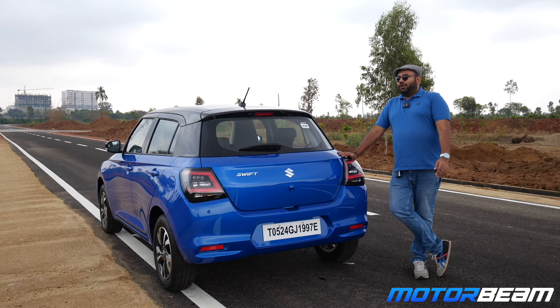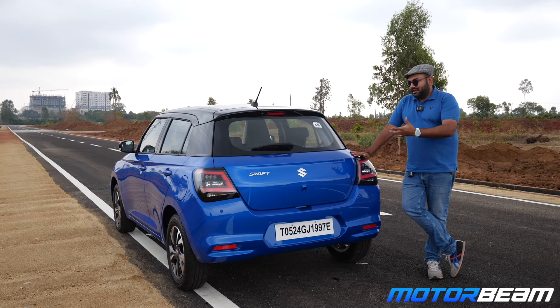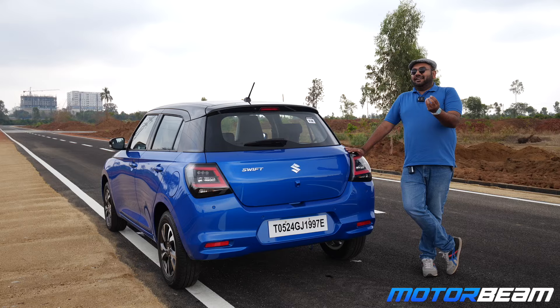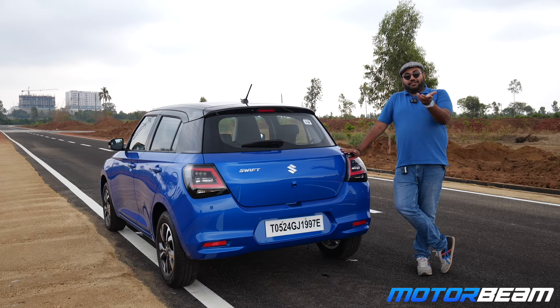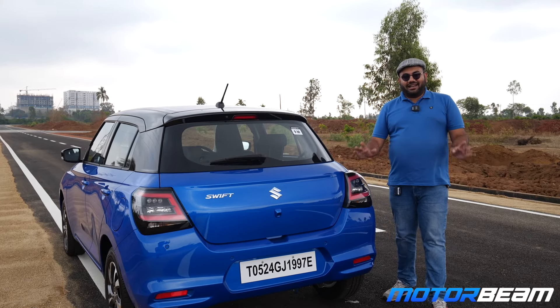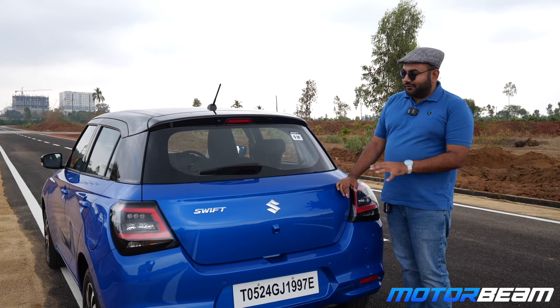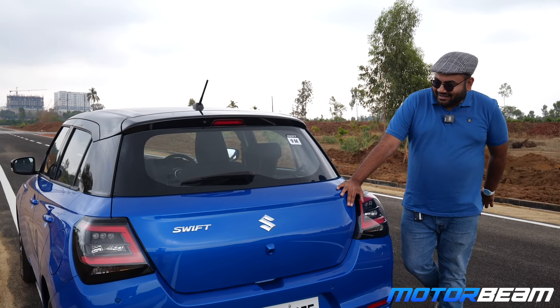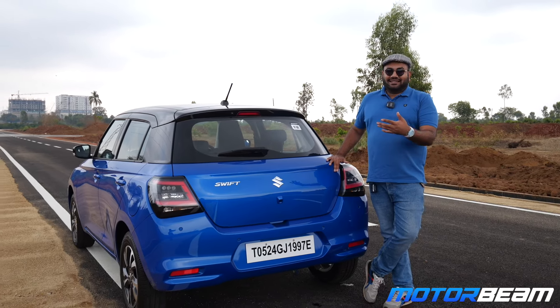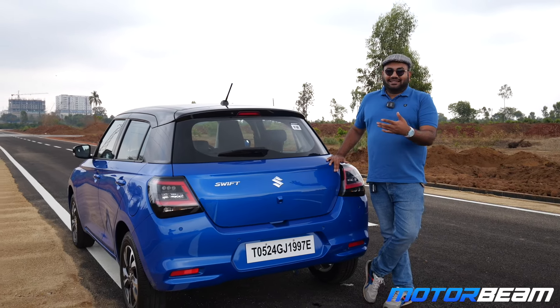The Swift is fun to drive, the Baleno is a little more spacious and offers extra features for a small premium. It boils down to your requirements — if you're single or a small family who wants that go-kart handling feel and a latest car, get the Swift. If you want a little more car for the money and are okay paying 10,000 rupees more, the Baleno is also a very sensible choice. The Swift is more fun to drive, the Baleno is more practical. Now tell me in the comments — will you buy the Swift, the Baleno, or any other hatchback like the Grand i10 Nios, Tiago, Altroz, or i20?